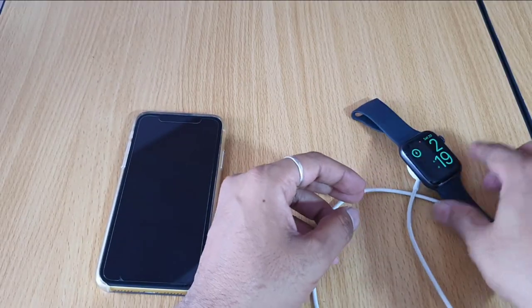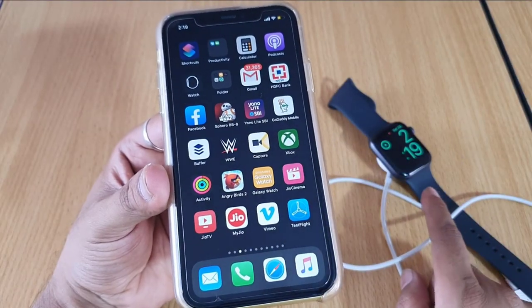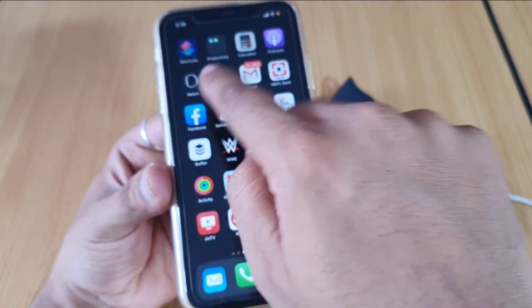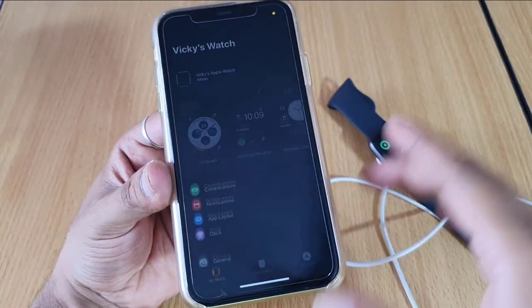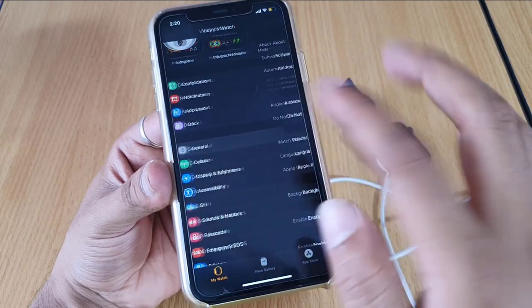The watch is already on. You would have connected your watch to your iPhone. Open the Watch app and scroll down — you can see the General option. Click on that.